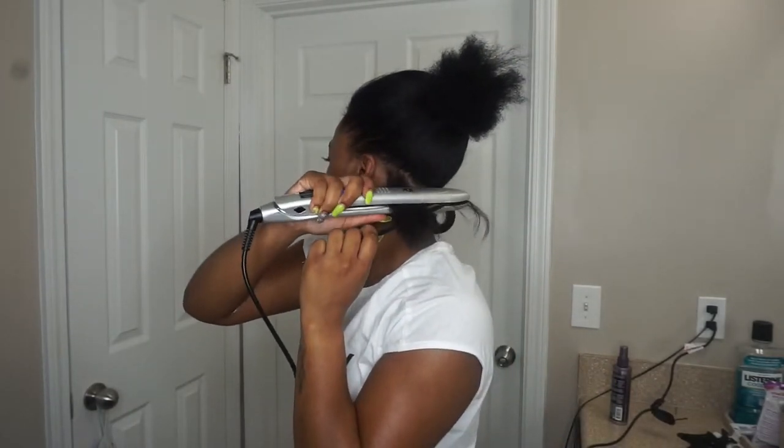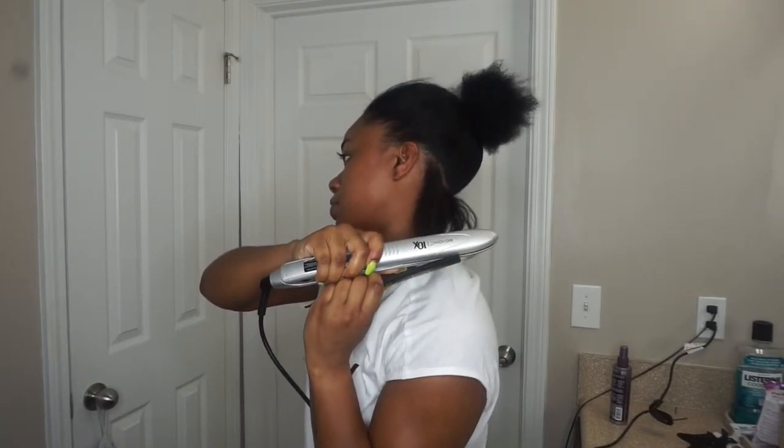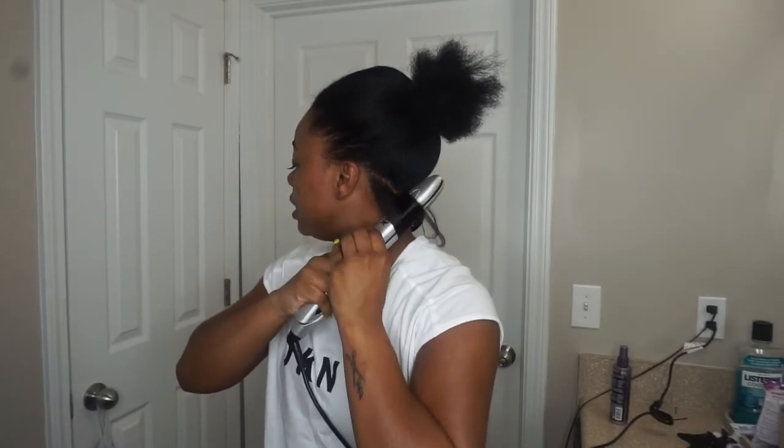So I'll do that all across my head — I'll do it again on this side to show you guys. I go in at my root, hit it a couple times, and bring it on down following my comb. Following the comb method really helps because that makes your ends really straight, and that's what I like about it. So yeah, there I have my curls — I missed a piece so I'll go back in and curl it — and I'll just do that all over my whole head.